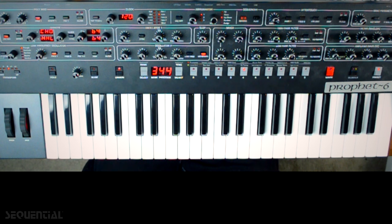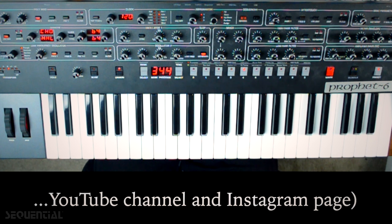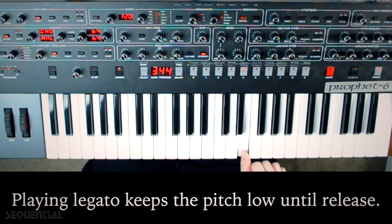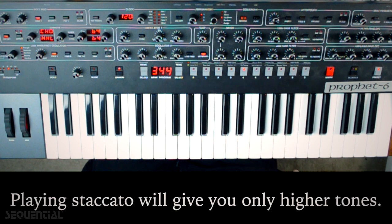One of the interesting things with this sound is that it actually requires a specific technique to play. I can play really legato and kind of keep the tone low, and then it won't release until I come up, or I can play the notes very staccato so that I only get the released high note.